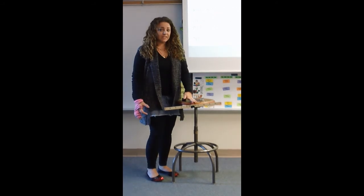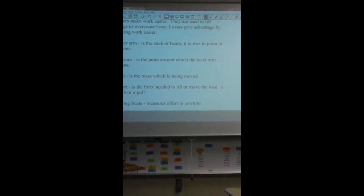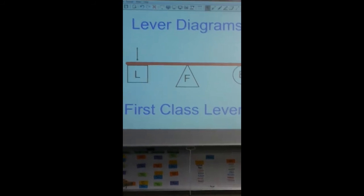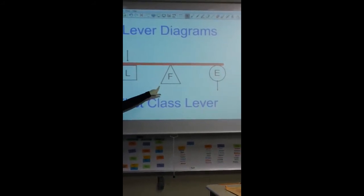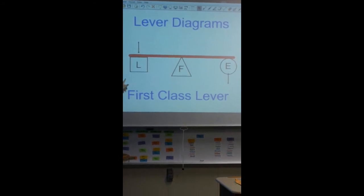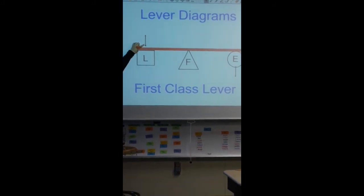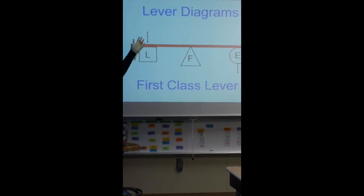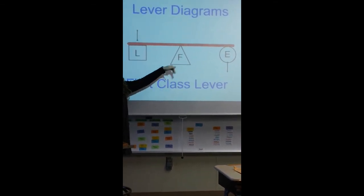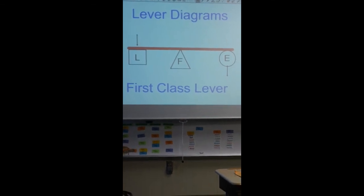This is a first class lever. I'm going to show you quickly how to diagram a first class lever — it's a little easier than drawing out the entire thing. It's a diagram because the fulcrum is in the middle. We always represent the fulcrum with a triangle and an F in the center. The load and effort can be on either side. Load is represented with a square with an L in it, and an arrow showing the direction it moves — the load always moves upward. Effort is a circle with an E in the center, and effort is always applied in a downward direction on a first class lever. You guys will be building one soon.